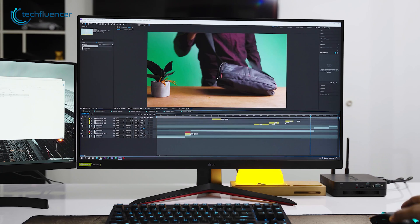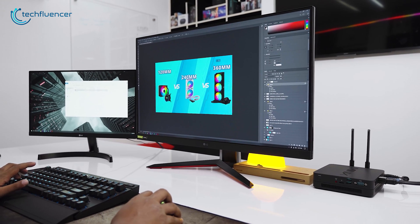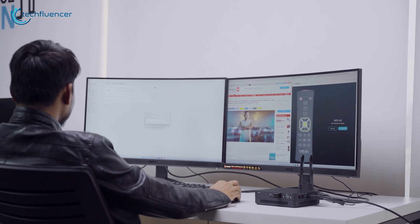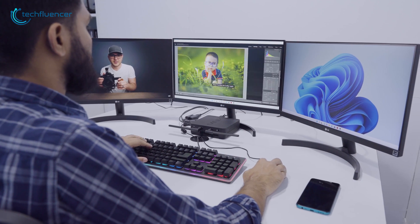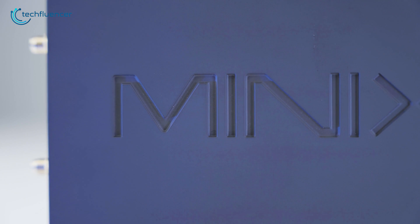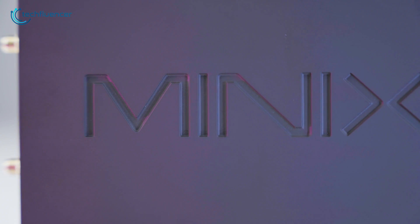This made content creation work such as video and photo editing much more dynamic. Both the wired and wireless connectivity was pretty responsive, and we faced no trouble while browsing and downloading resources from the internet. It's quite astonishing how a mini PC of this scale can do so much.